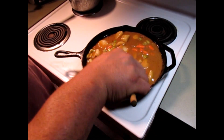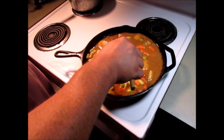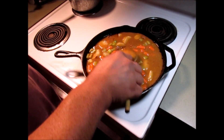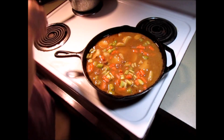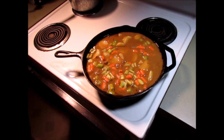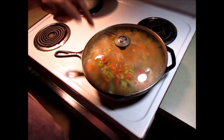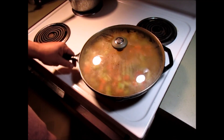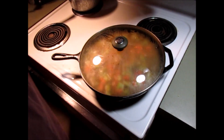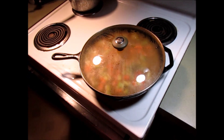Now I am going to cover it. So don't cover it for the first 45 minutes, but now for the next probably another half an hour or longer — I'm going to cover it. I've got it on medium heat so it's going to come back up to a simmer, and we'll be back in a few minutes when it's done.